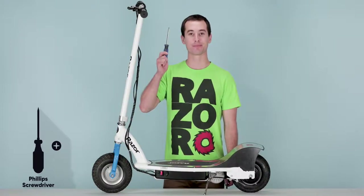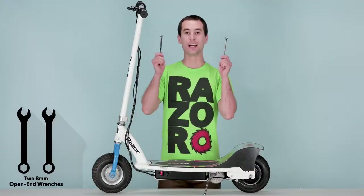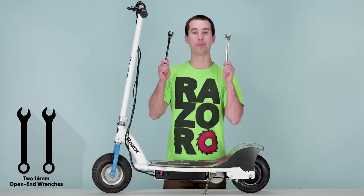You will need the following tools: a Phillips screwdriver, a 10 millimeter open-end wrench, two 8 millimeter open-end wrenches, and two 16 millimeter open-end wrenches.